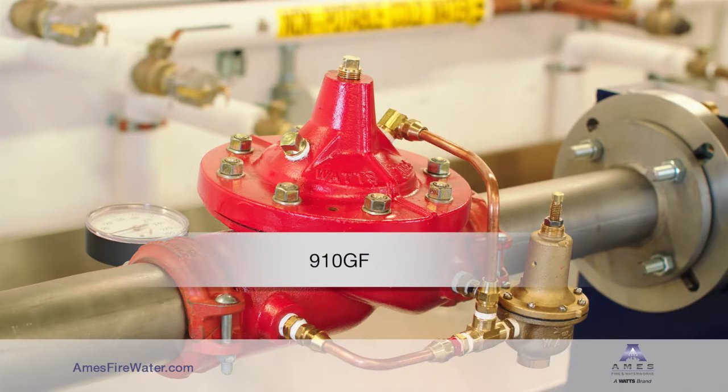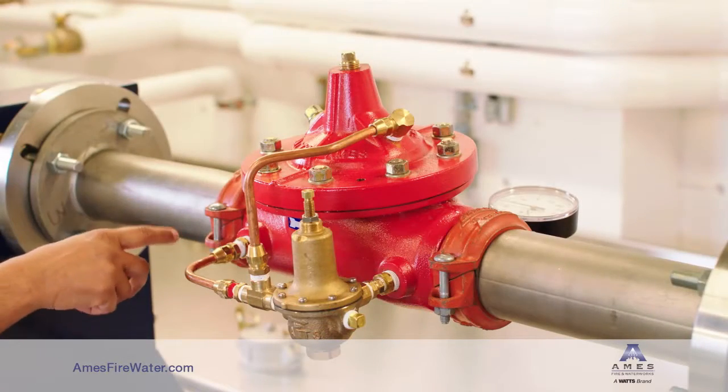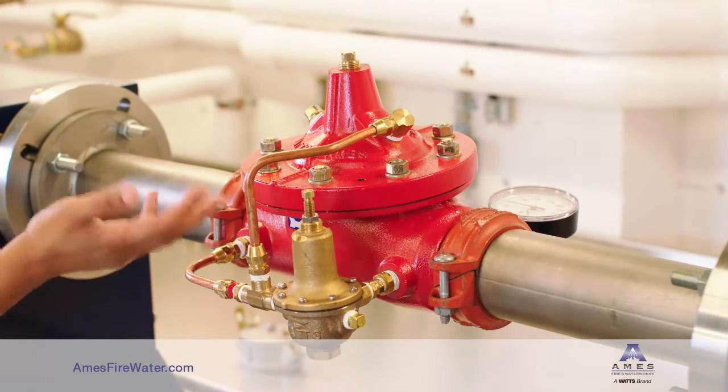Introducing the Ames Fire and Waterworks model 910GF. You'll see that it has grooved end connections. It's also available with threaded ends, 150-pound flanges, and 300-pound flanges.